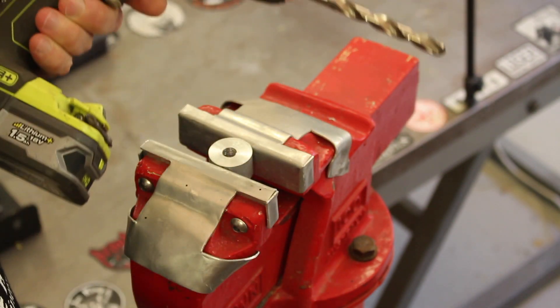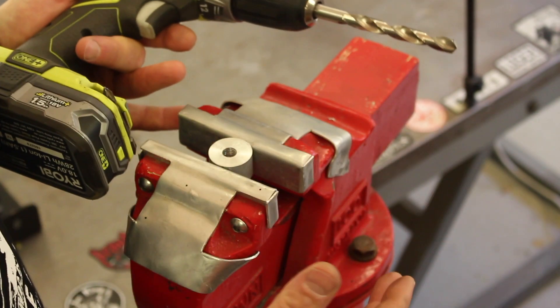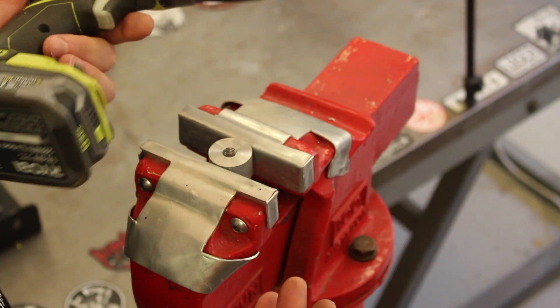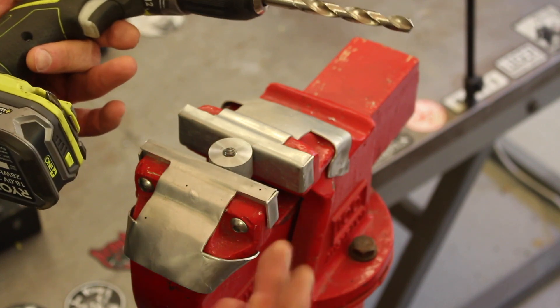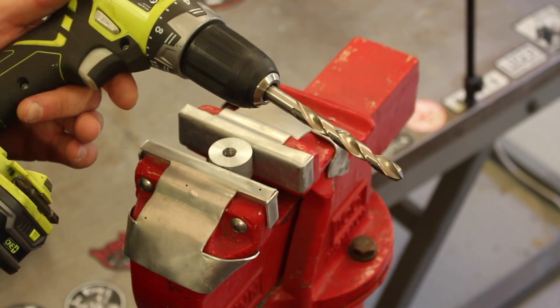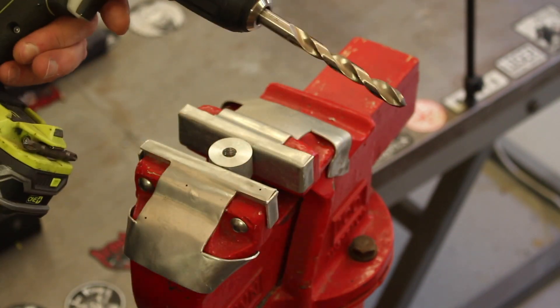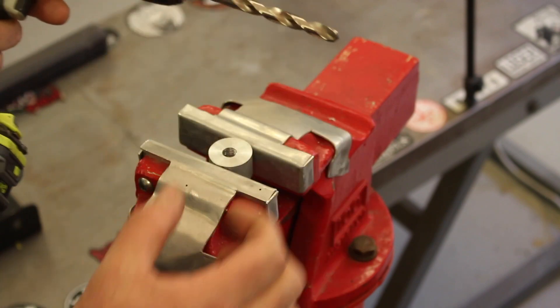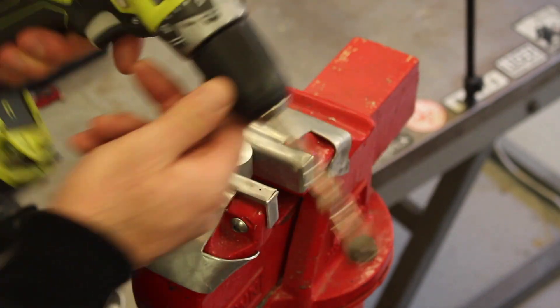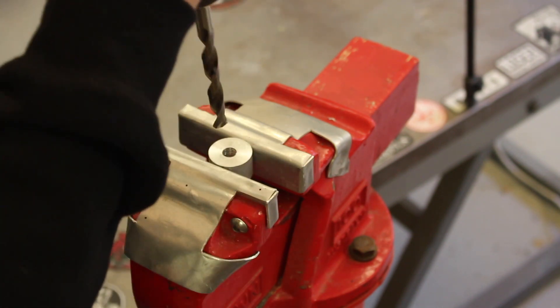Most of the time you're not going to get the part — whether it's an engine case or a cylinder head — under your drill press, so there's a good chance you'll be using a hand drill. You have to be as careful as possible to keep that hole straight and not let the drill wobble around and flog out the hole.